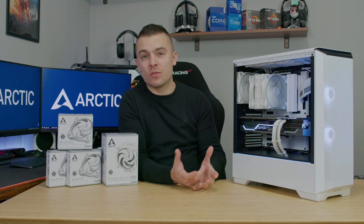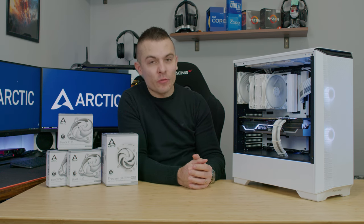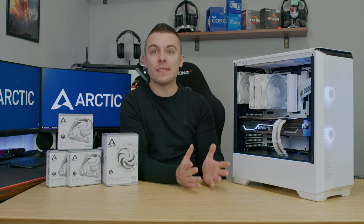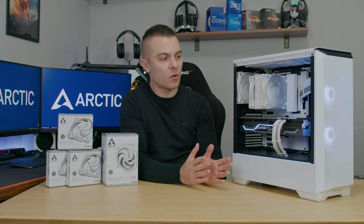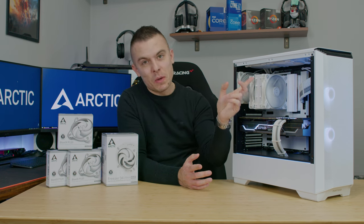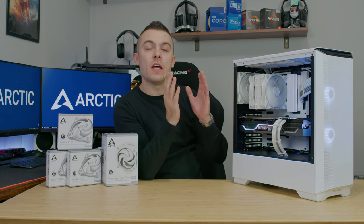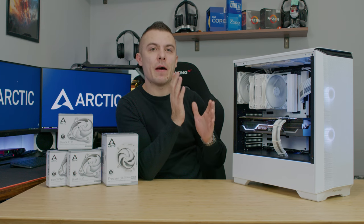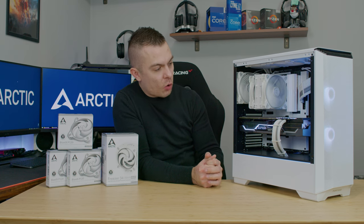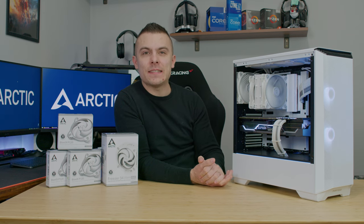I was a bit worried when I checked the cold plate that touches the IHS of the processor — it looked quite small compared to even older-generation Intel CPUs. But it did the job at 68°C, which is outstanding. The only thing I'd suggest: don't use this cooler with tall RAM on this motherboard, as the fan sticks out about half a centimeter due to RAM clearance. It's a bit awkward, but the panel still closes and it works perfectly fine.